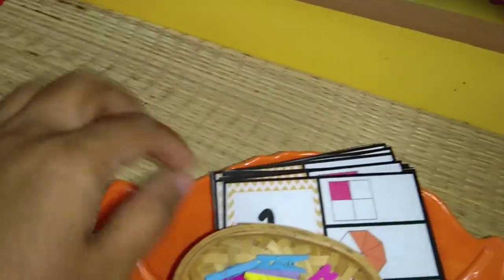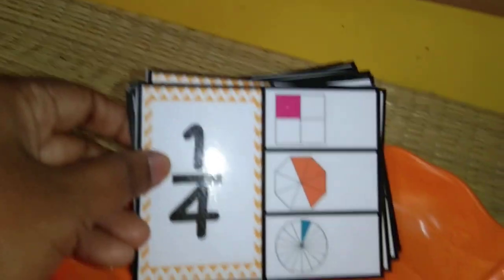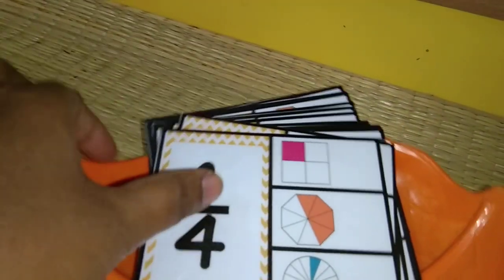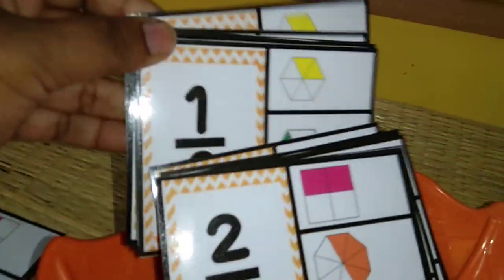I have another one with carry forward as well. This next one is again on fractions. You can see there are choices given — it is 1 by 4 — and I have these cute little pegs. 1 by 4: find the right answer among all the options. There are a lot of cards.